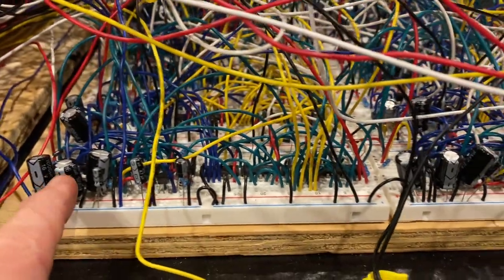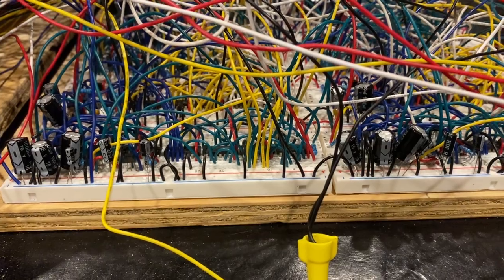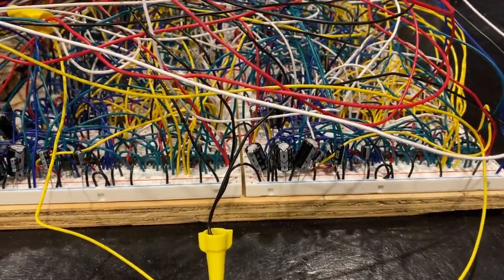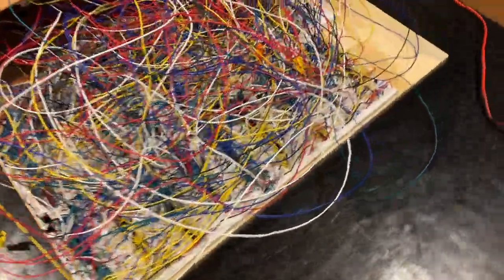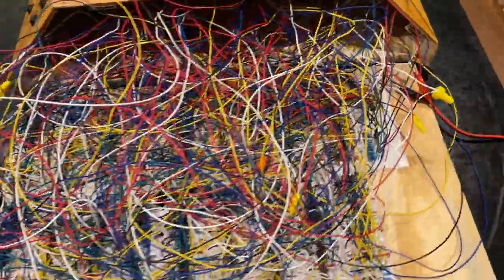We've got some capacitors here, transistors, resistors, some basic integrated circuit chips — we have 555 timers and logic gates, but nothing more complicated than that. Each one of these boards is pretty well full, with the exception of maybe the last one which just has some resistors on it to plug the LEDs into.